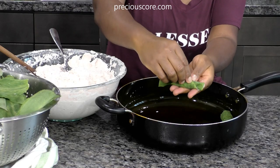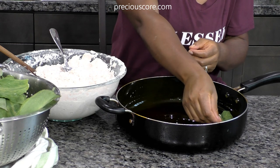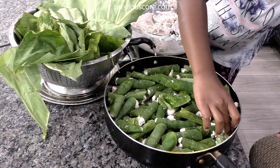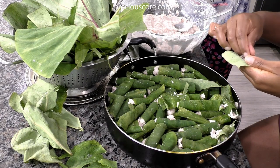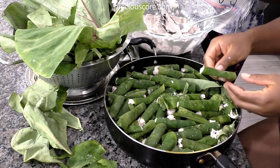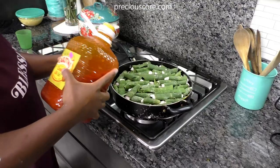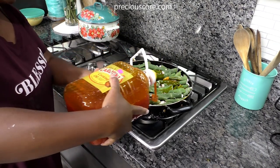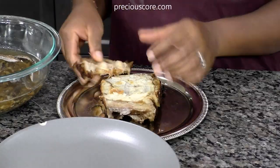I also want to note that you could use any other leaves apart from coco yam leaves. My first ekpang video was with collard greens because that's what worked for me at the time. I've also made it with coco yam leaves and Chinese mustard greens — they work so well. If your leaf doesn't have any strong flavor to it, then it's going to work well for ekpang.